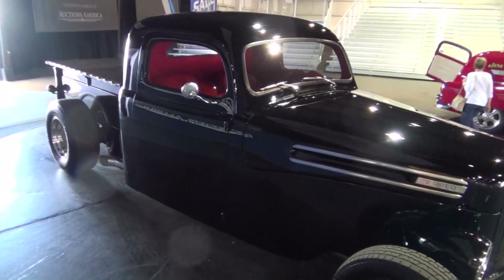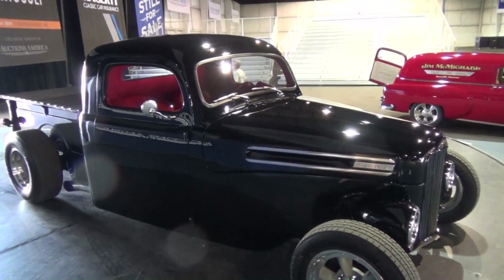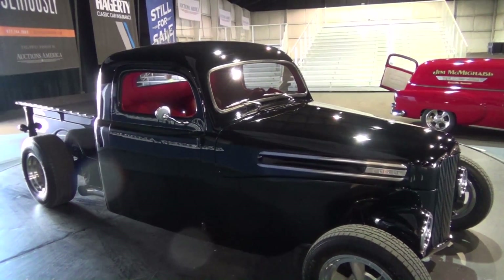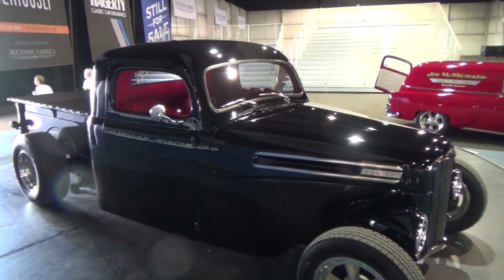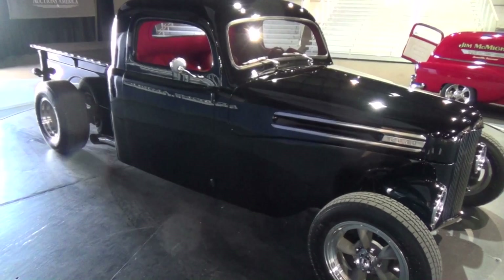Any thoughts of putting a Ford engine in it? Not really — I'm not against it, it's just built out of leftover parts. I happened to have the GM frame and the GM driveline, so that's what went in. It wasn't cheap to put together, but I was basically using up parts I had sitting around.